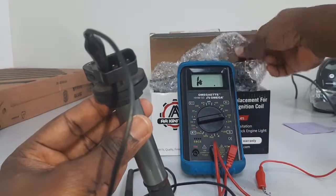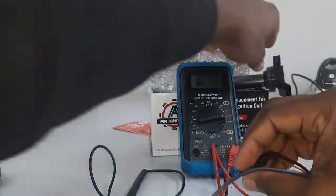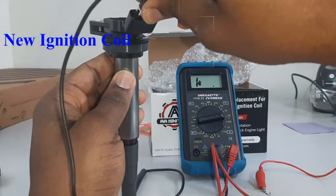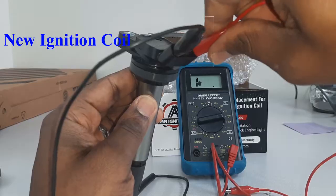Now I'm probing the top and you can see I don't have a reading — that indicates a short in that coil. That's the root cause of the problem, that's what's been causing my rough idle. So now I'm going to test the new coil on pin one and four as well.